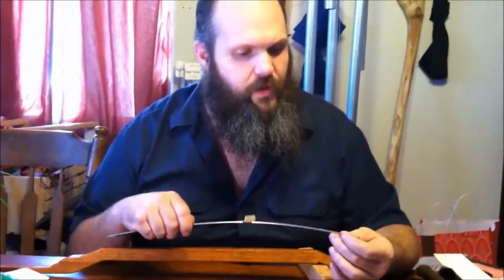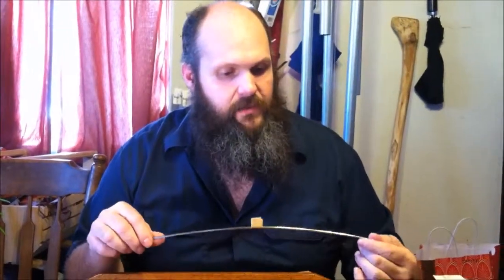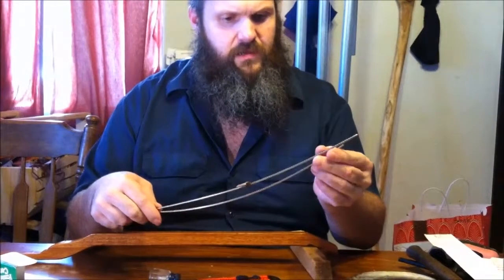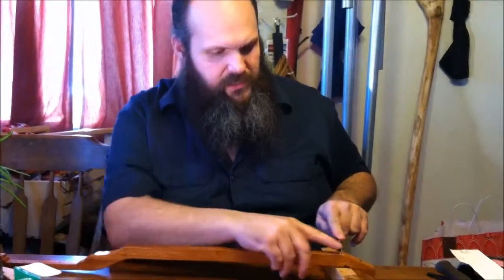We're gonna put the nut on here and as I said before, we're gonna use a fret wire that's a little wider and a little taller. This happens to be number 150 fret wire — if you look it up on Stewart McDonald's, that's what it's called. The other fret wire I use is 141, and 141 is quite a bit narrower. I put a little bit of curve in this and that's important, because when we put this in the slot we want it to seat really well on the outside.